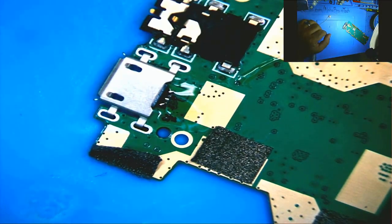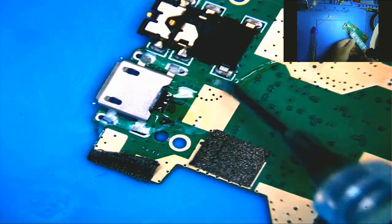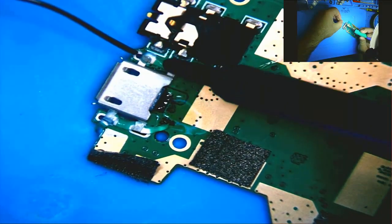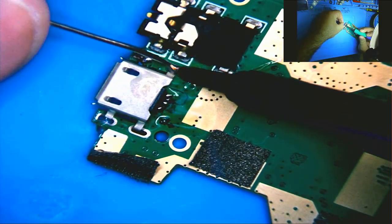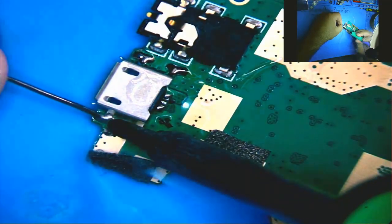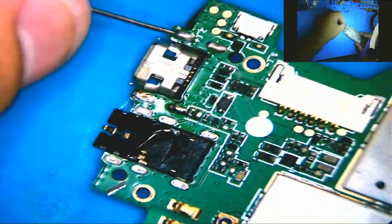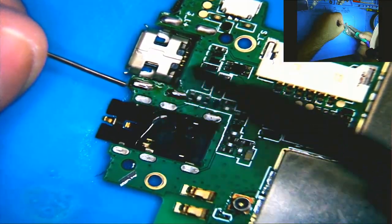We'll add some solder to the tip and come back and put those on properly — I just wanted to get them started. Now we'll anchor it down. Using leaded solder. Get that nice and hot. Let's take a look at the other side — looks good, good, good. Almost perfect but not quite, so let's just touch that up. Looks good.